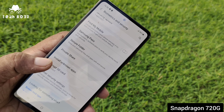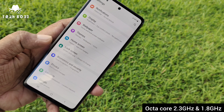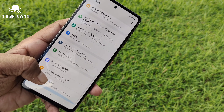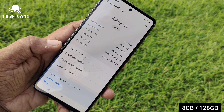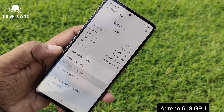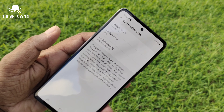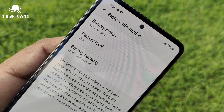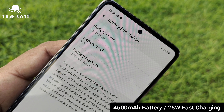Now let's talk about the performance of the Samsung Galaxy A52. It introduces a Snapdragon 720G octa-core chipset with speeds of 1.8GHz and 2.3GHz, 8GB RAM, 128GB internal memory, an Adreno 618 GPU, a 4500mAh battery capacity, and 25W fast charging technology. All these powerful hardware components deliver smooth and better performance on this device.